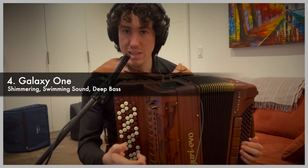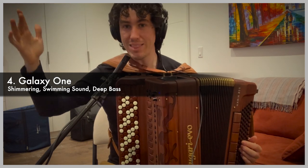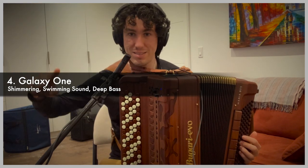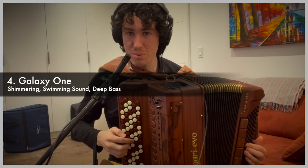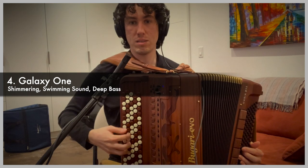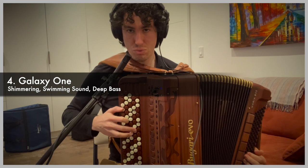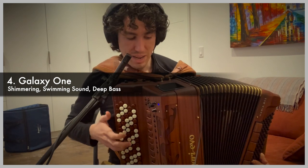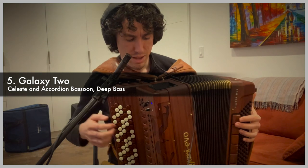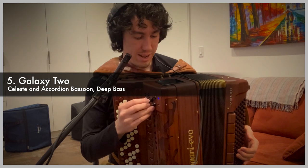If you always have a chord held down, you'll get that wonderful phasing sweep, no matter what you're playing. That one has a very soft melody. Number two is a little more pronounced with its melody. We've got celeste on the right hand.